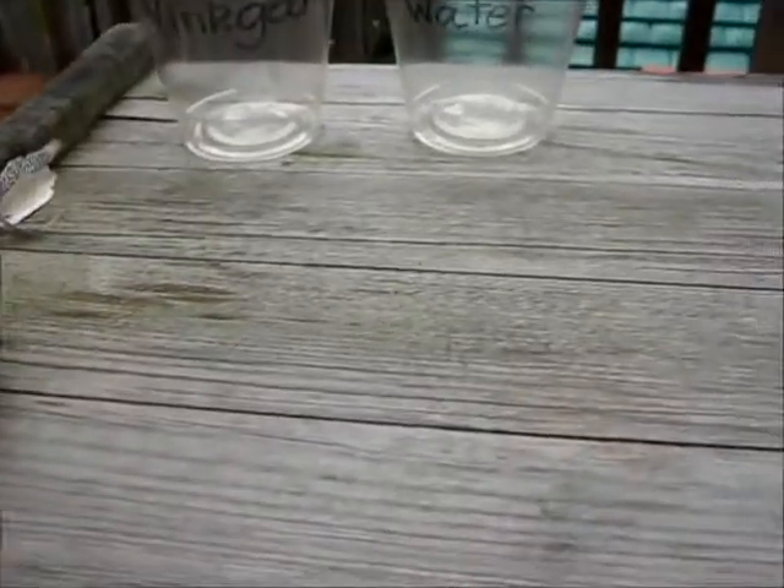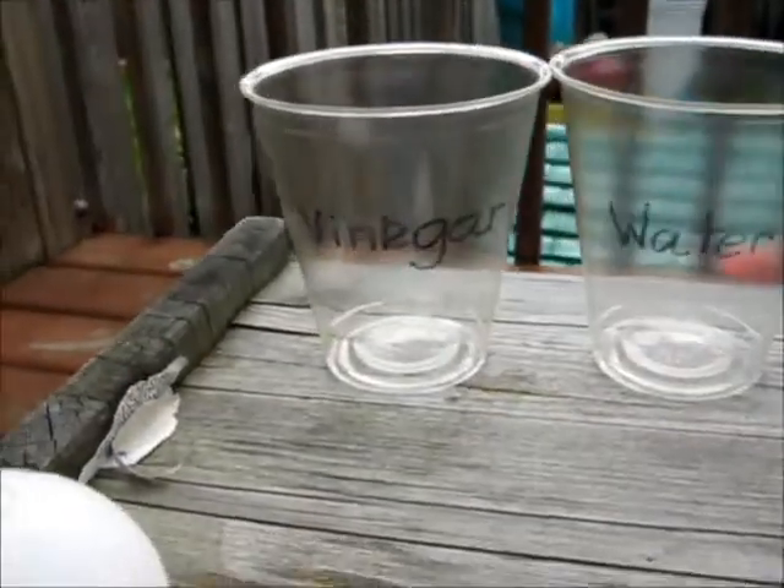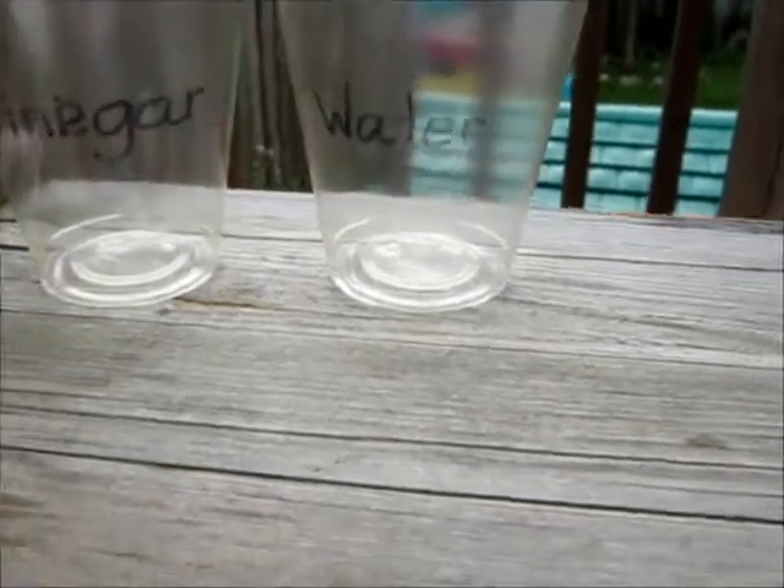Hey everybody, we're going to try the egg in vinegar experiment. So we have egg one and egg two. We're going to put egg one in the vinegar cup and we're going to put egg two in the water cup. Let's see what happens.